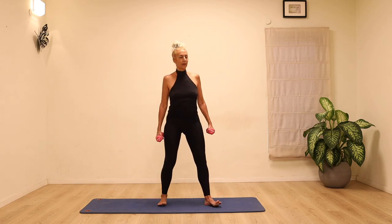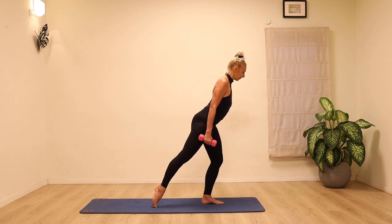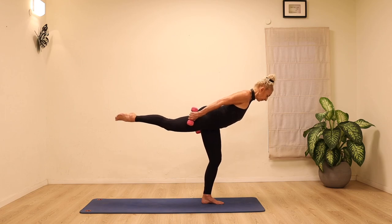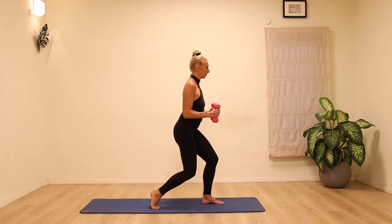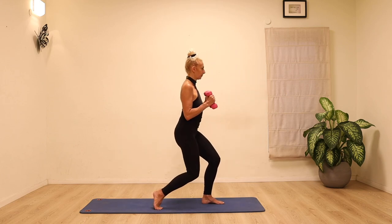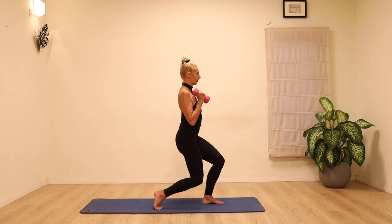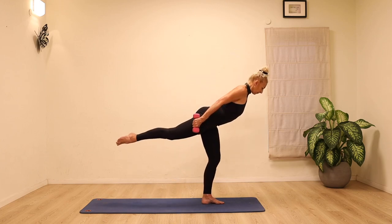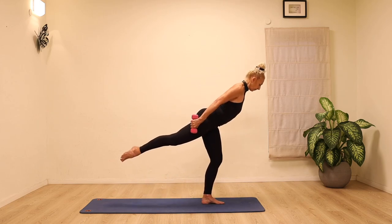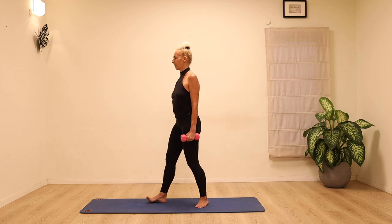We're going to go back to the other side and really challenge the balance. Transfer the weight onto the front leg, start lengthening and lifting the back leg up so you're trying to get to horizontal to the floor, then both knees bend and both elbows bend. Stretching the leg back as the head goes forward, bending both knees and elbows, then stretching back. Tipping forwards, lengthening — finding the balance and bringing it back again.